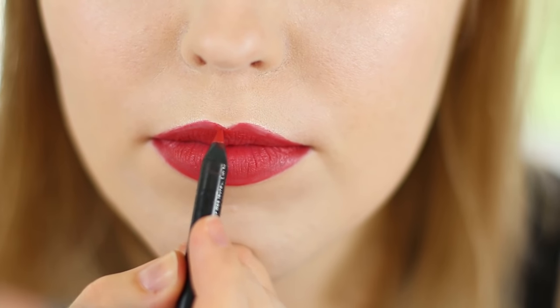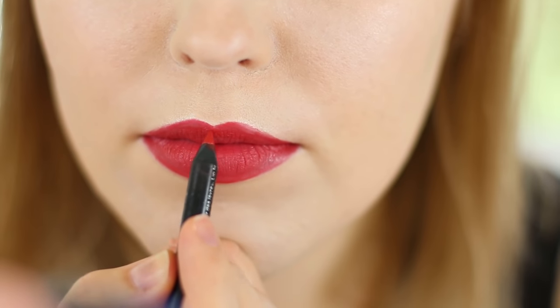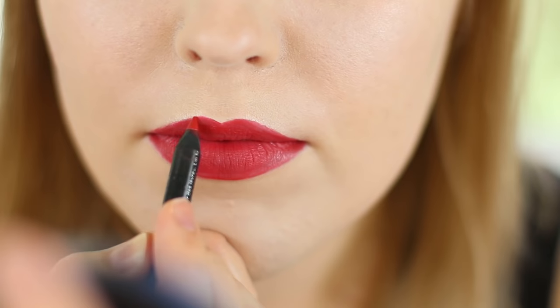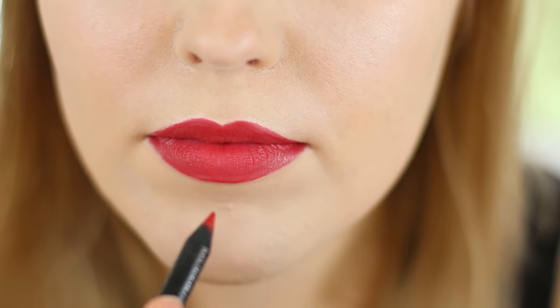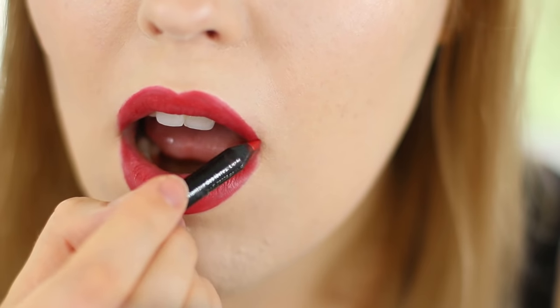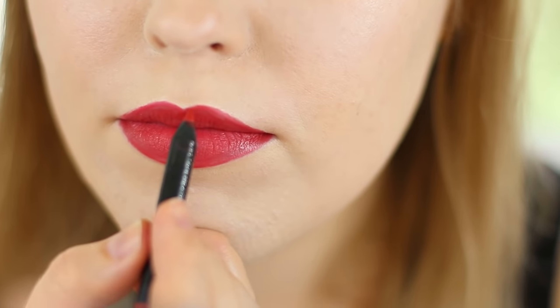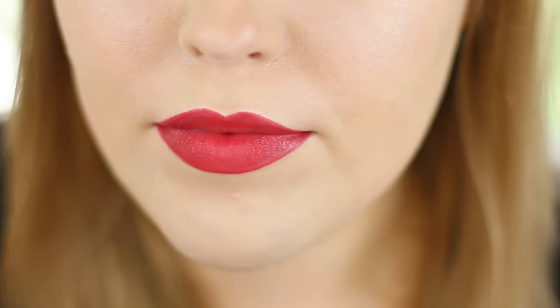Now is when you want to correct. My lips are not very even so I go ahead and overline just to make them look a little more symmetrical. This is going to vary depending on your lip shape. I usually start at the cupid's bow and work my way down. When working in the corner, be mindful not to overline too far if you want a more natural look, because this is where it can start looking a little artificial.